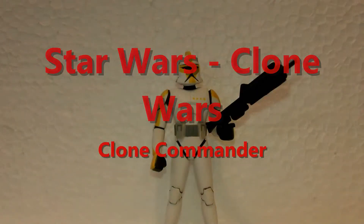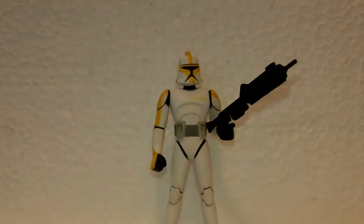Hello YouTube, today I got a review of the Star Wars Clone Wars Animated Line Clone Commander. This is one of four variations of the Clone Trooper that came out. There was the Captain, the Lieutenant, and the regular White Infantry Clone.